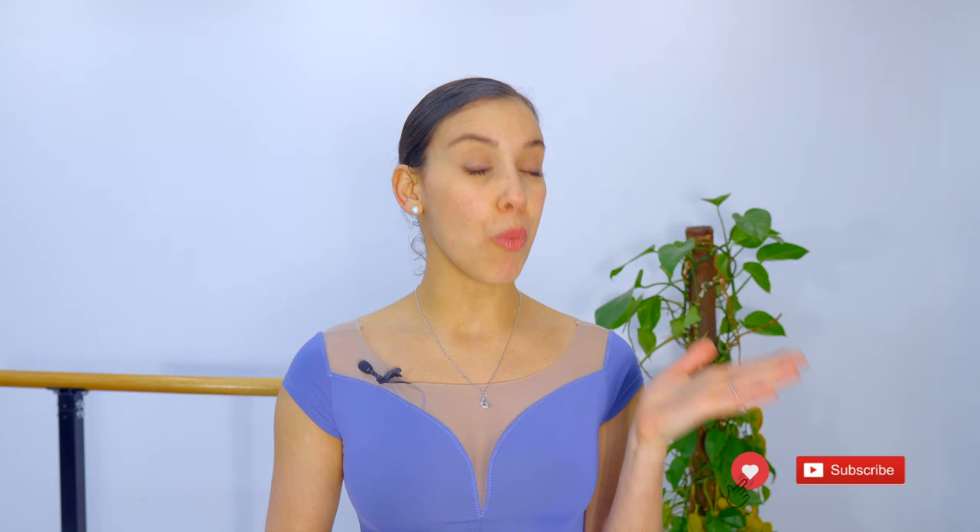Hey dancers, are you feeling overwhelmed in your ballet lessons because you don't understand head positioning? Do you find yourself sometimes distracted just trying to fix it? Well, don't worry, because by the end of this video you're going to be fully able to understand head positioning and find the difference between when to do it en l'air or en dedans.